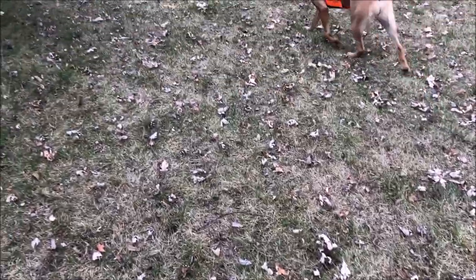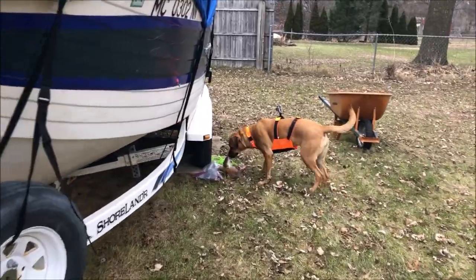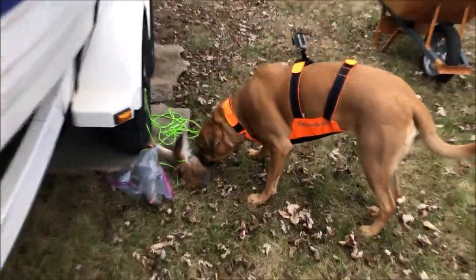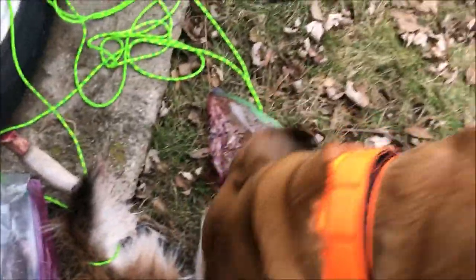Come here. What are you — oh! Oh, good girl! Good girl, yeah! Not sure if that was good or bad for her first time, but... I don't know, man. It was her first time and she tried — that's all that matters. She put her nose down, she was real interested. Lost it when it got thin. I'm going to reward her, praise her real good, and keep working with her.